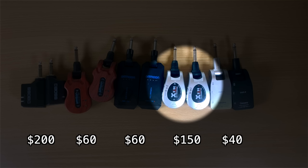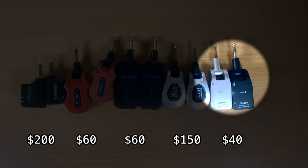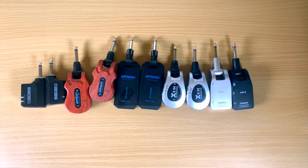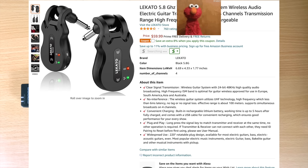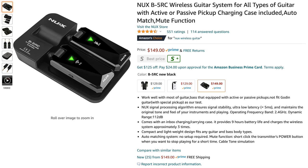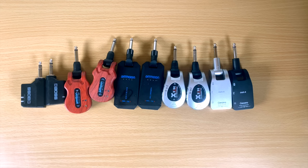Next I have the XVIVE U2 — this was actually the very first one I bought, almost three or four years ago, and one of the first ones I'd seen that did this. Last but not least, there's the Gitaria one, which I got for $30 on Amazon when it was on sale. Other popular ones I haven't tested include the Lee Cato, NUX, and Donner — but since many look the same, I don't need to buy more to get the idea.